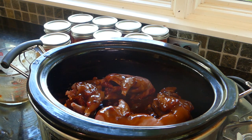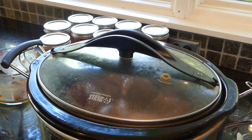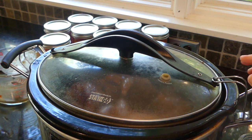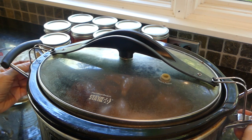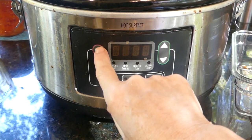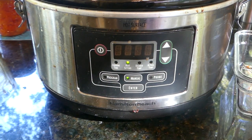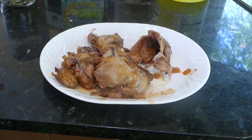Now we're going to put the top on and turn it on. We're going to select manual and high, and it's going to cook for at least six hours.